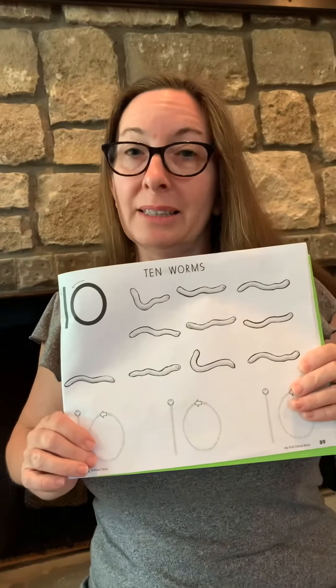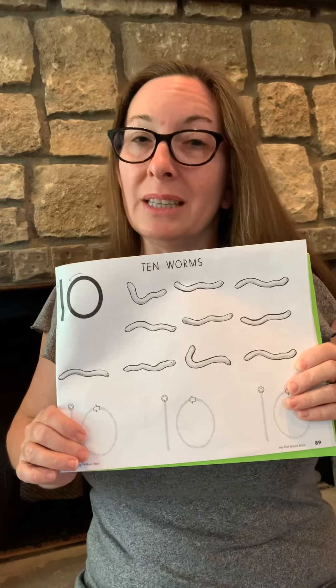That's the last number of our book. I will see you soon. Bye.